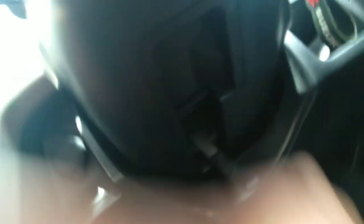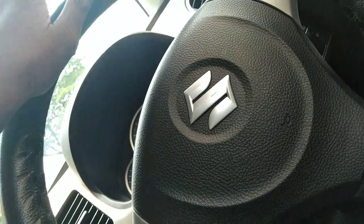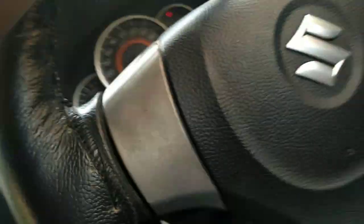One lever is located here, right here. Just pull it down and pull the steering wheel down. So it is now down. If you want to pull it up, just put your hand like this and pull it up. Now up and down — according to your convenience, you can adjust the steering wheel.